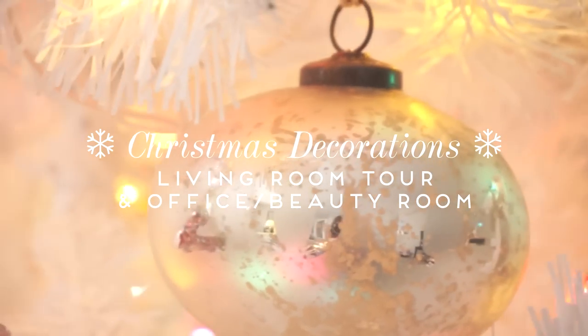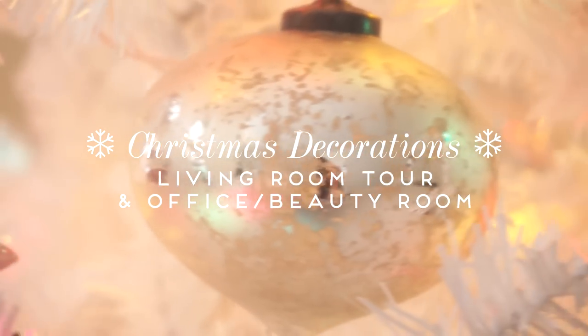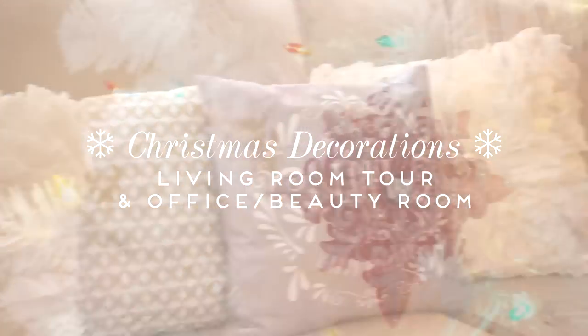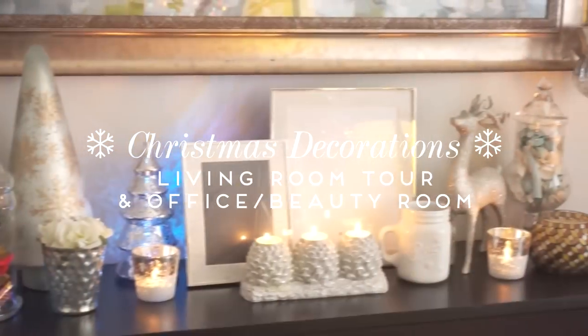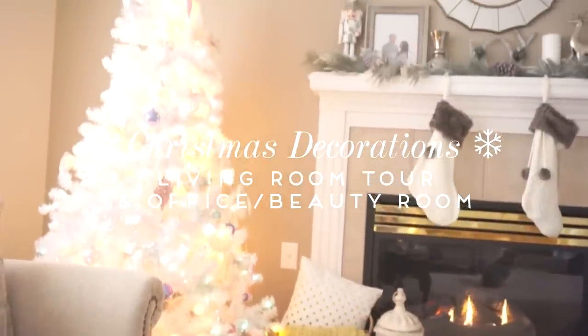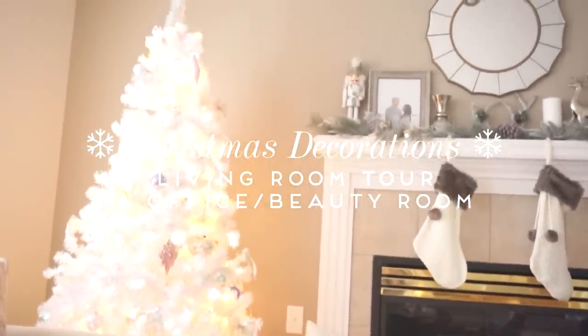Before we jump into the video, I just wanted to let you guys know that I collaborated with my friend Charmaine here on YouTube. She has such cute home decor and I know you guys are going to like her style. She also did a Christmas tour video showing all of her Christmas decorations, so I will leave it linked down below. Please check her out — tell her I sent you. I know you guys are going to love her decorations.